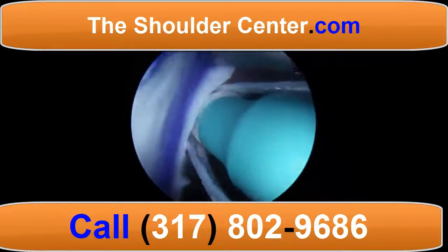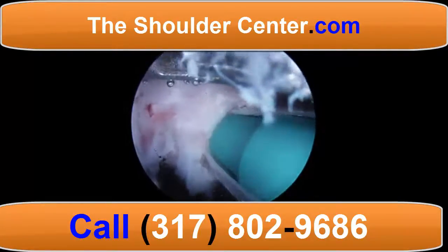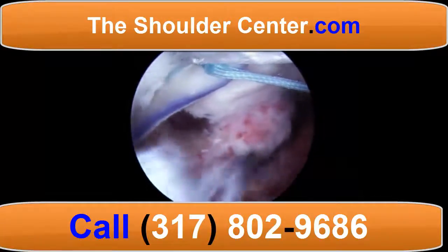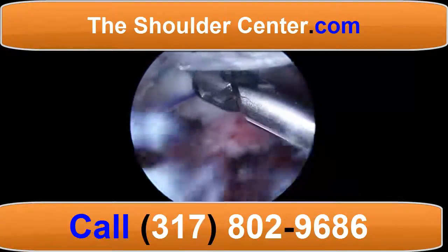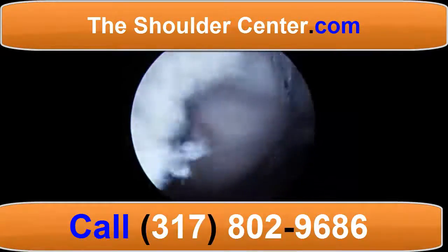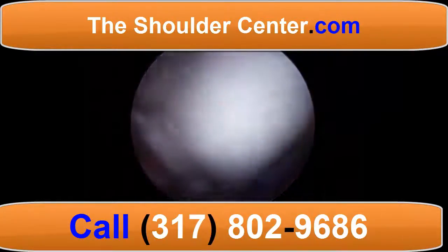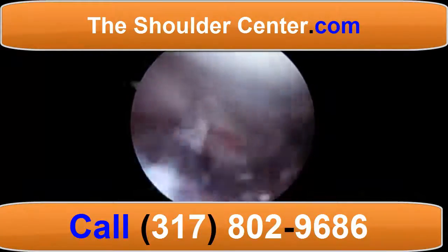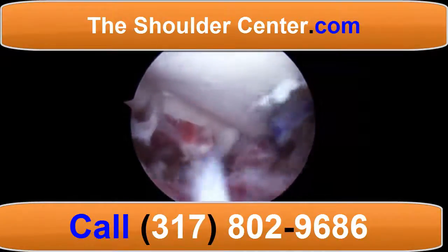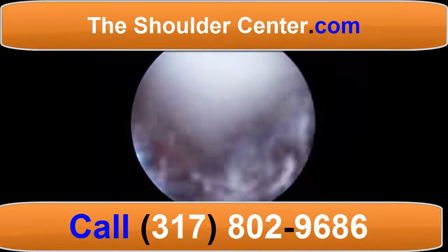Now we move ahead with tensioning the anterior aspect of the graft. Another biocomposite anchor is placed and tied, and now the remaining sutures are placed in a speed bridge configuration with two further anchors laterally beyond the footprint. The completed construct shows excellent restoration of tension for the superior glenohumeral ligament and repair of the posterior rotator cuff.